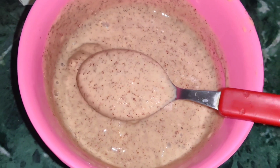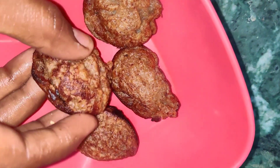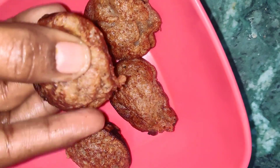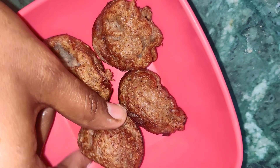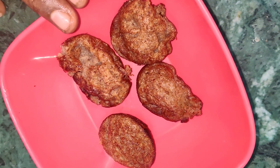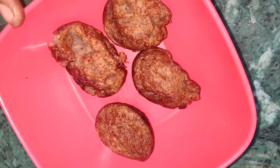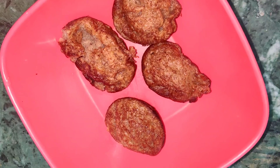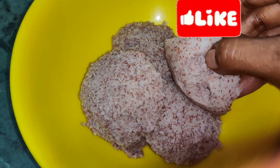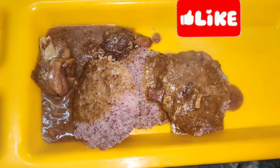It is a sweet item. You can taste this. You can add a pinch of soda. You can add a layer of soda. Now we are ready to add soda. So we are ready — it will be soft and spongy.